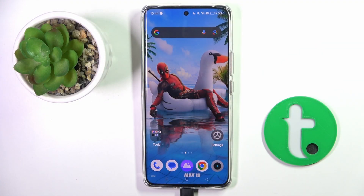Hi guys, in front of me is the Realme 12 Pro and let me show you how to add a fingerprint to this device.